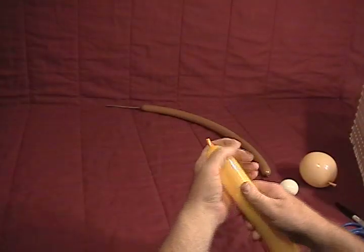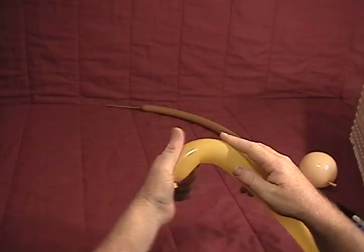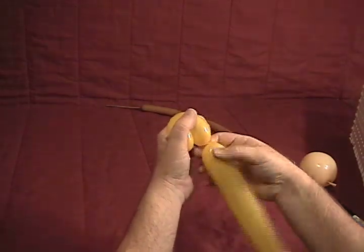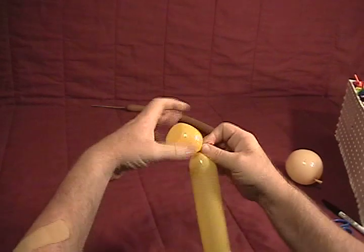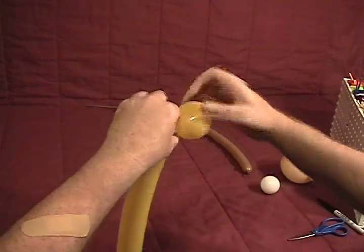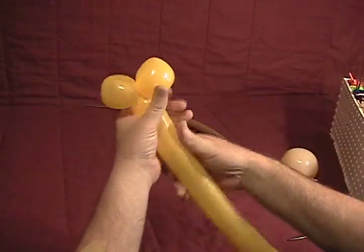We're going to start with our golden rod. We'll begin by making a little fold twist with about a two inch bubble and secure that. Then make another fold twist the same size, so we've got two fold twists there.